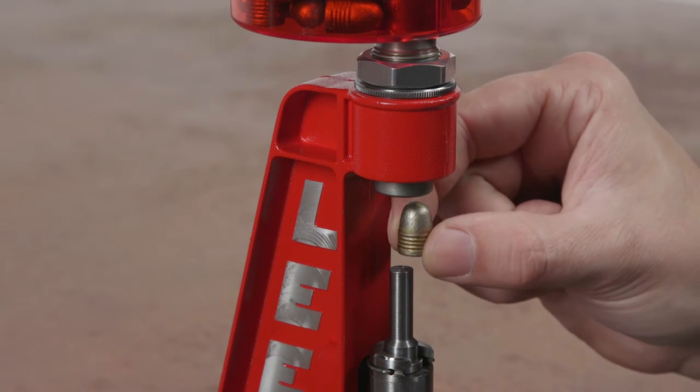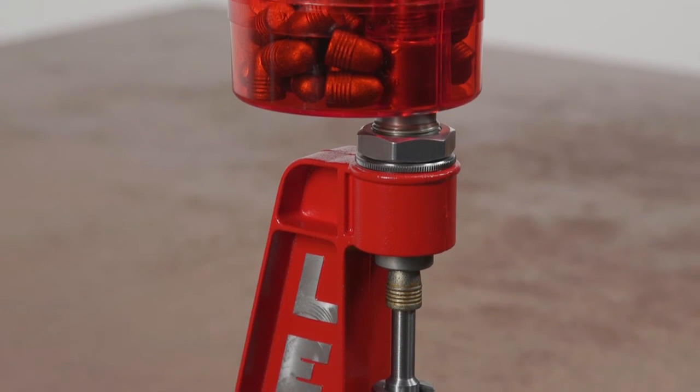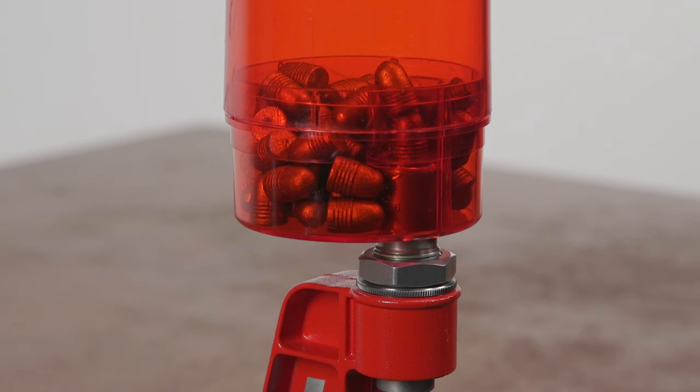Bullets are pushed through the sizing die nose first, so no special nose punches are needed. Gas checks are automatically seated and crimped in place. Sized bullets are captured in the special container.